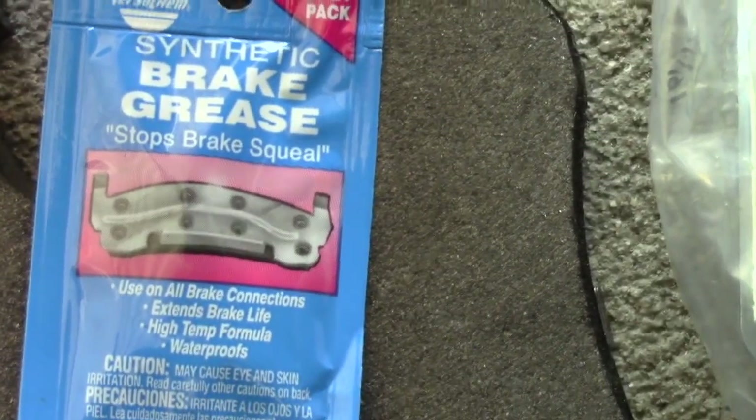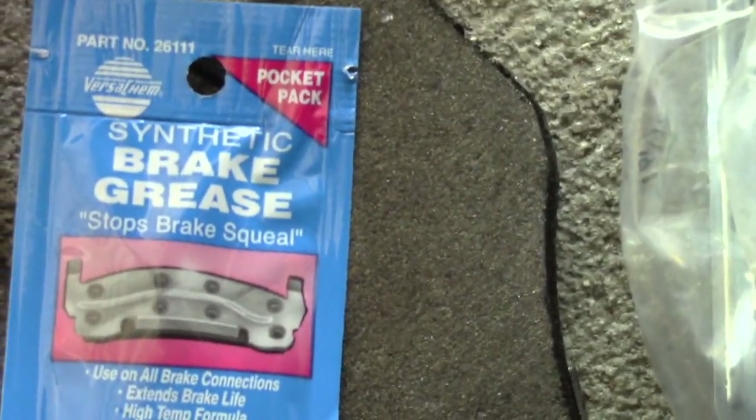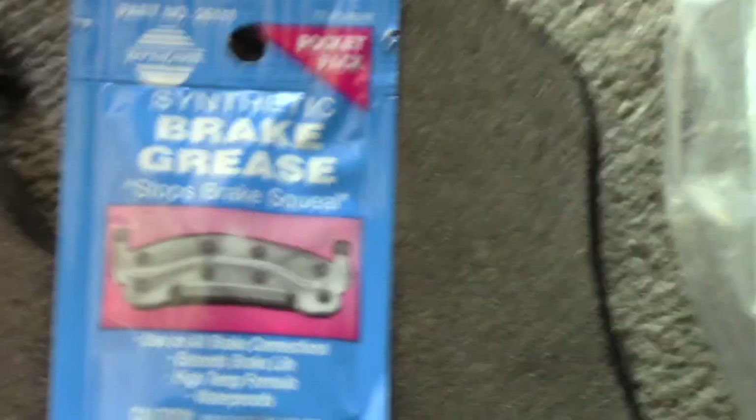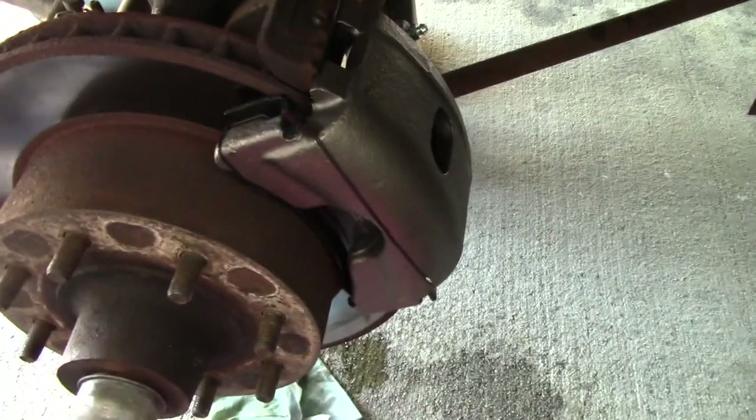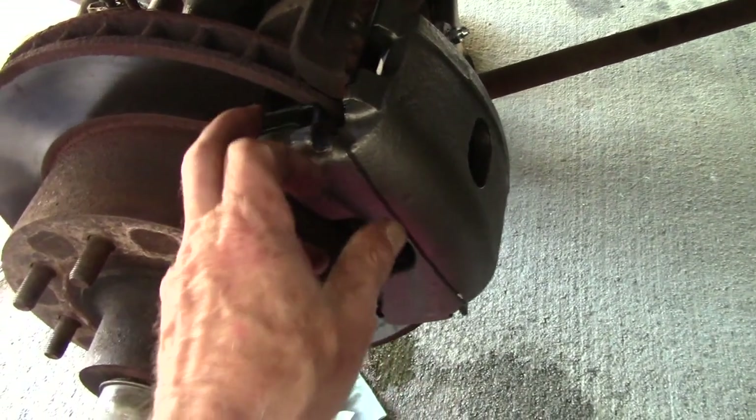I am using synthetic brake grease that comes in a little package — you just pop it open and spread the grease where it needs to go.